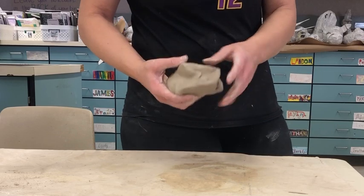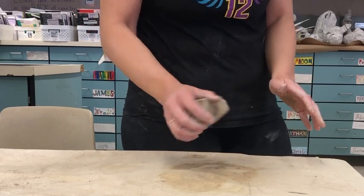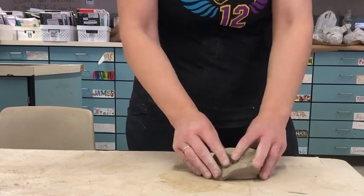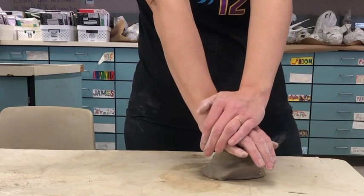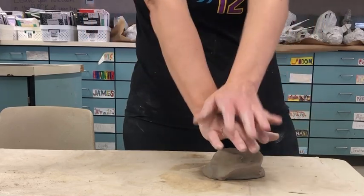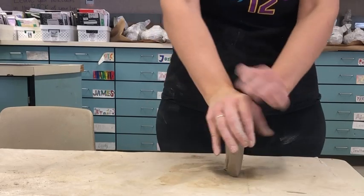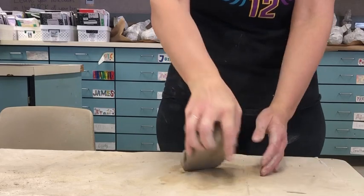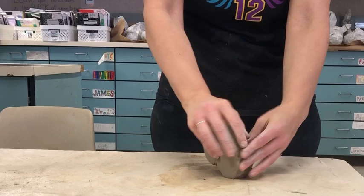Another way to wedge is the CPR method. Your clay is in a sphere-ish shape, and if you've ever done CPR, you know that you put your hands on top of each other with your elbows straight, standing up again, and you're pushing down, then picking it up and pushing, picking it up and pushing — over and over again to make sure there are no air bubbles inside your clay.